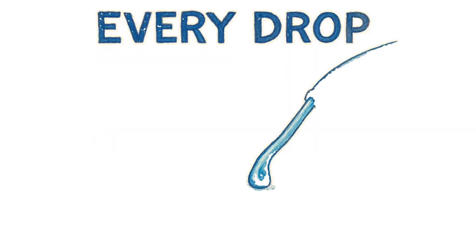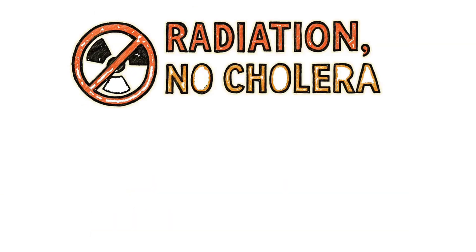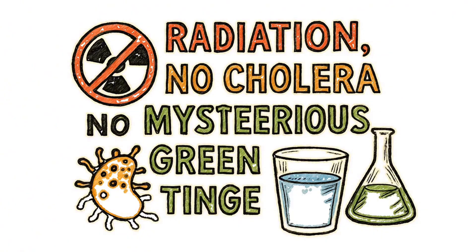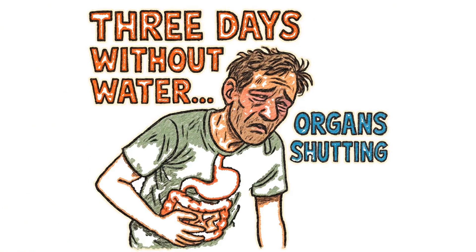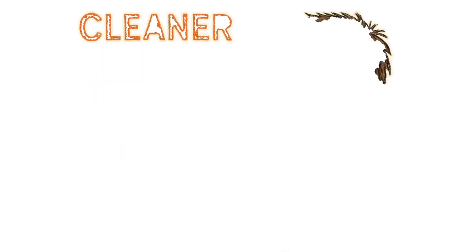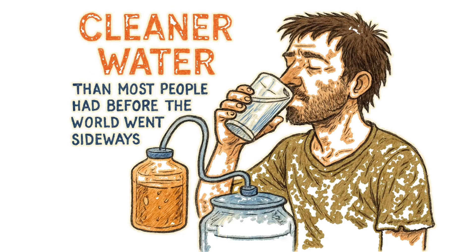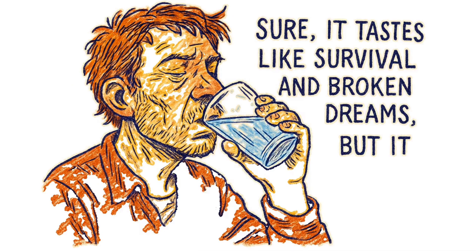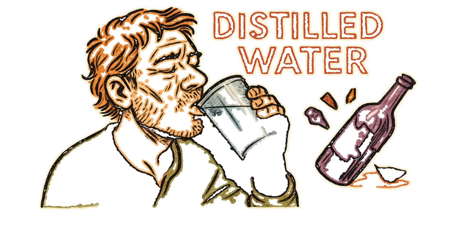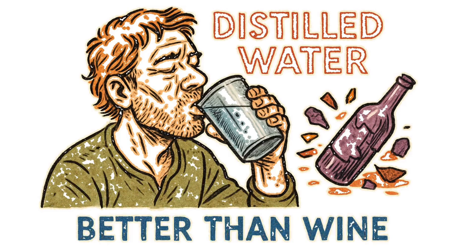Every drop that forms on that plastic or drips from that tube is water in its purest form — no radiation, no cholera, no mysterious green tinge. Three days without water, and your organs start shutting down like a mall after Black Friday. But with these methods, you're drinking cleaner water than most people had before the world went sideways. Sure, it tastes like survival and broken dreams, but it won't kill you.